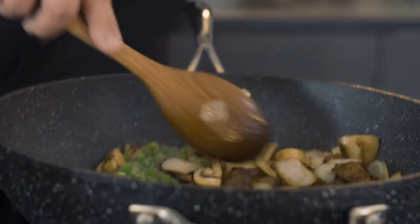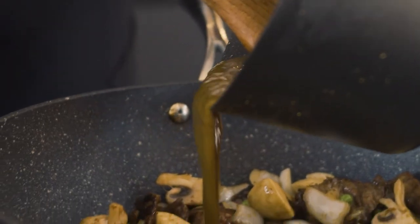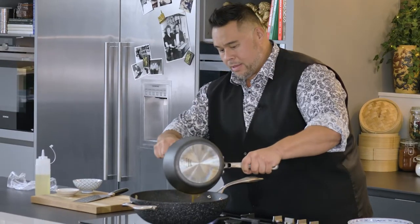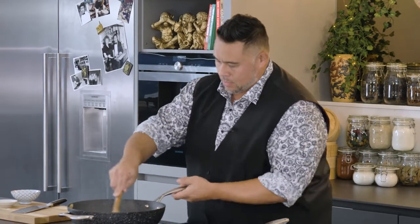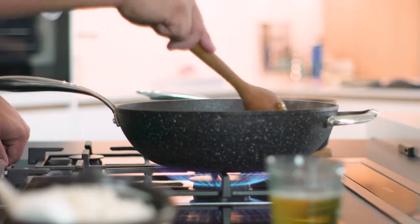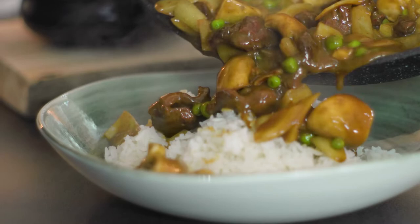Now in for this lovely rich curry sauce that we made earlier. I don't want to waste any of this — I'm going to scrape this pan out. As soon as this comes to the boil, we're ready to go. And there we have it: my beef curry served on top of a bowl of steaming boiled rice.